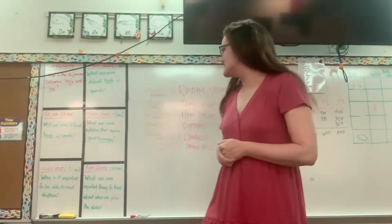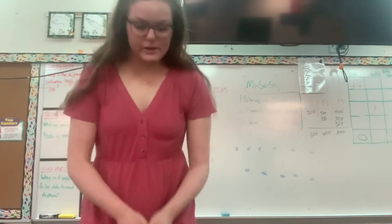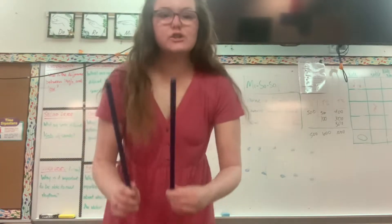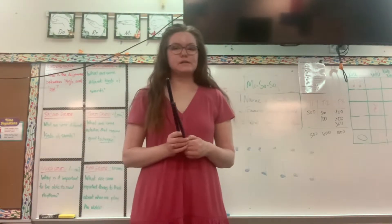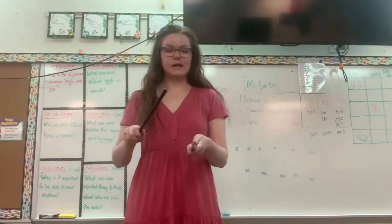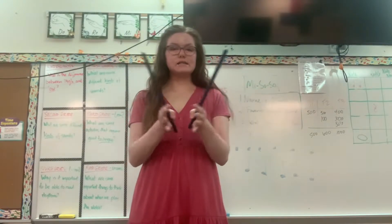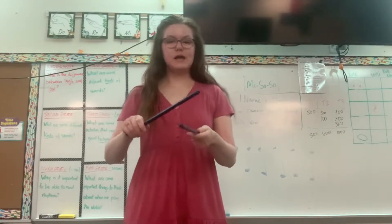Our first instrument today is going to be the rhythm sticks. If you play the rhythm sticks you'll take two blue rhythm sticks. For our rhythm sticks we use a tapping technique — tap, tap, tap. Take your hands and clap with me. We're going to count to eight taps.